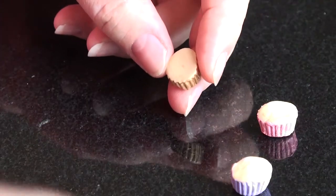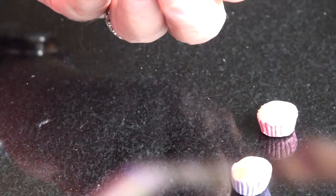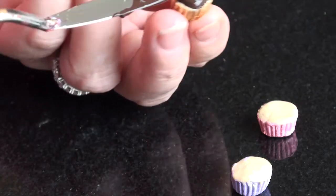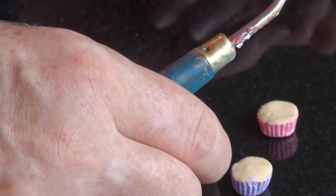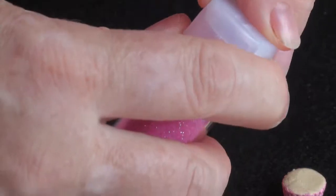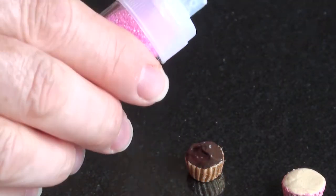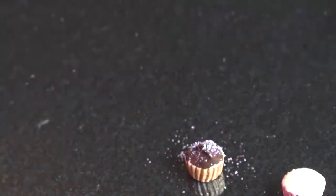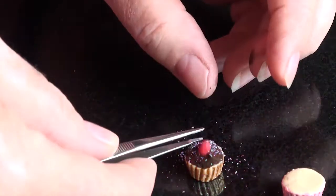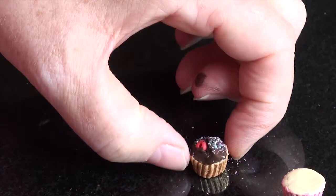The second gold one — we can use brown acrylic paint to make it look like chocolate. It sparkles a little bit. And again, you can add a cherry on top. These are also from Sculpey clay — it's nice.